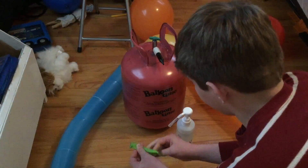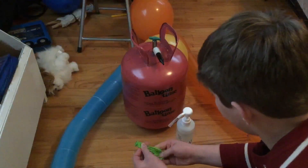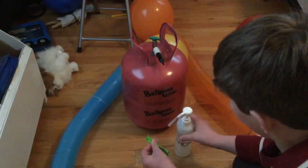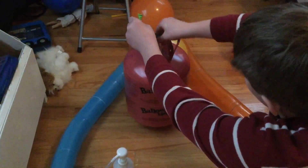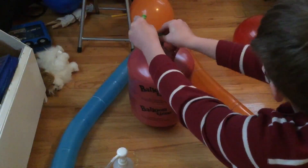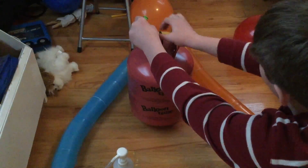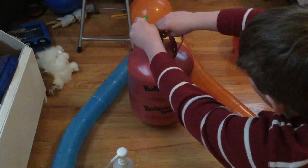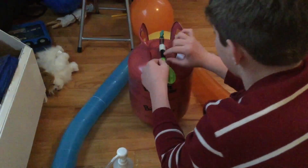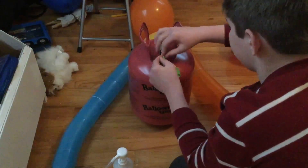It's going to take some experience — you'll need to experiment before you find how much Hi-Float to use, because I found the guide wasn't always accurate. Now we have to inflate the balloon with helium. I'm using a Balloon Time helium tank, but you can also go to Party City or similar stores and they'll inflate your balloons. You can buy these helium tanks pretty much everywhere.